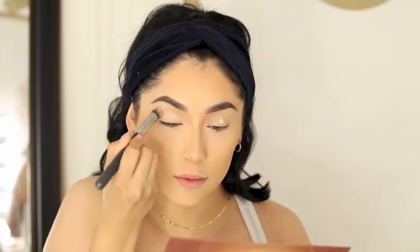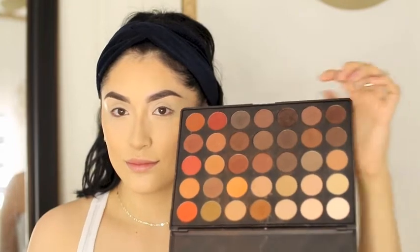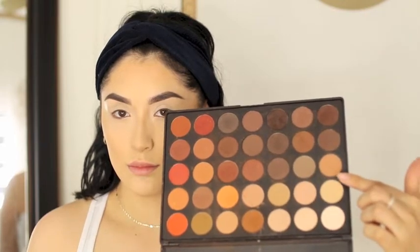Now I'm going to go ahead and start with my eyes. I'm going to prime them first with my Tarte Shape Tape Concealer and blend it up with one of my blending brushes from Morphe. The palette that I'm going to be using is the Morphe 35 OM, and I'm going to be using these colors — the natural shades, the gray, and the medium brown.